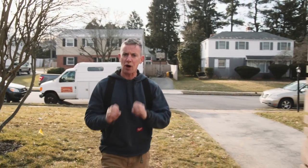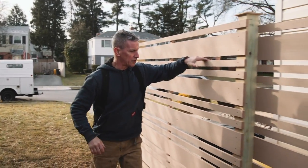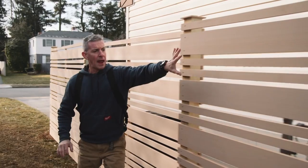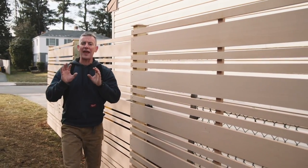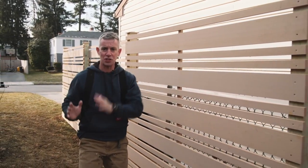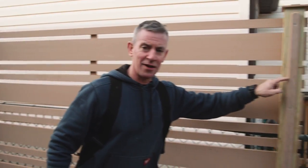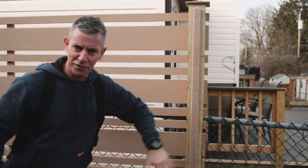The privacy screen is just that — a privacy screen, not a wall. Generous spacing, multiple widths of slats, and both sides of it look exactly the same as each other for both neighbors, right down to a little detail to dress up and finish off the posts.